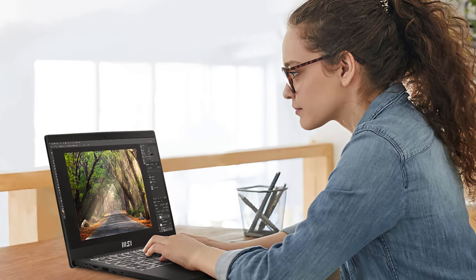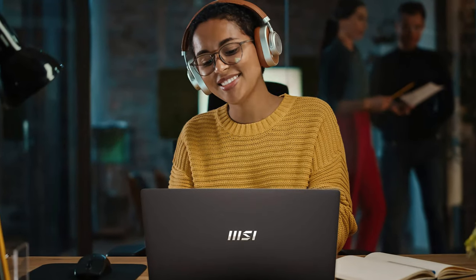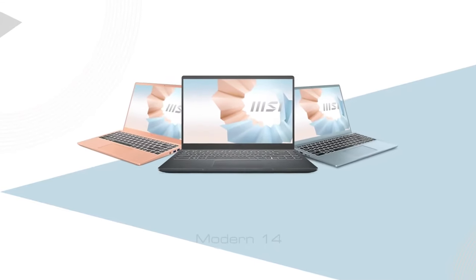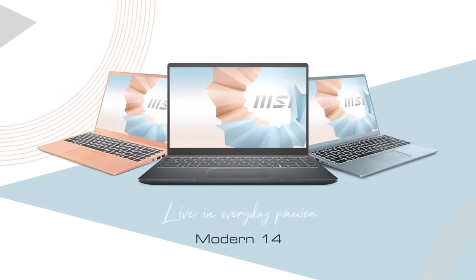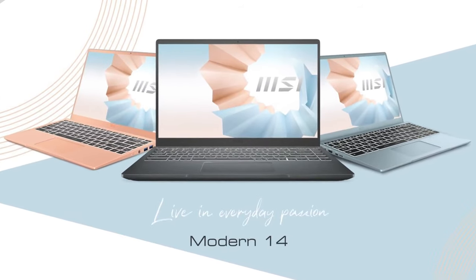MSI is not stopping with its advance in the business and everyday laptop markets, with our office getting filled up by their recent additions. Today we only have time for the MSI Modern 14C12M, but you'd be more than satisfied with it once you get to know it a bit better.